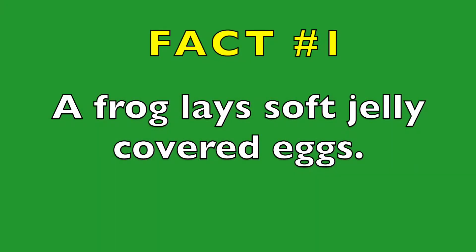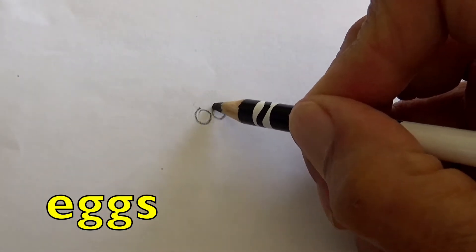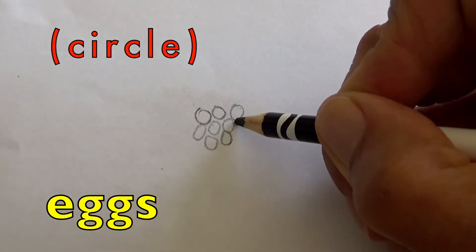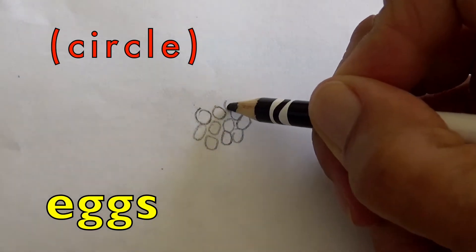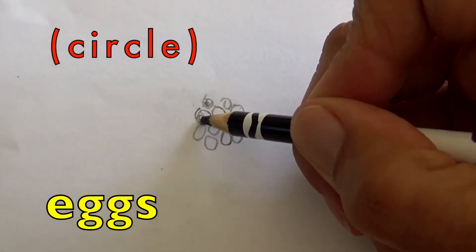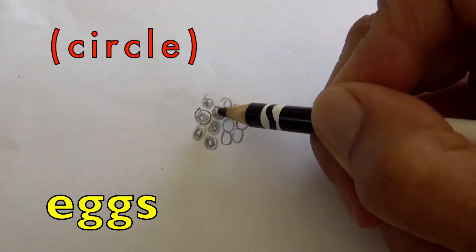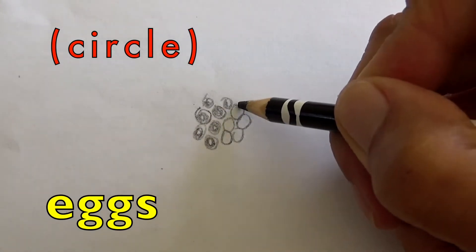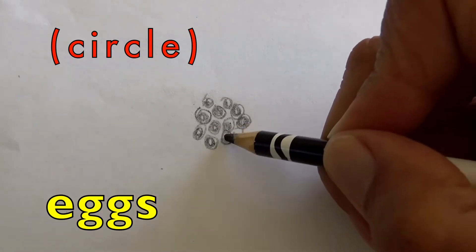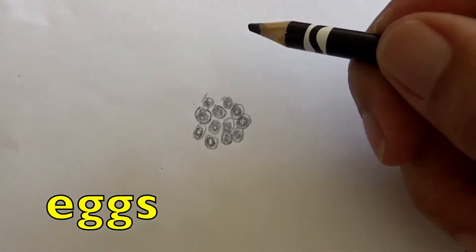A frog lays soft jelly-covered eggs. First we are going to draw the frog's eggs, so draw circles. Now shade the circles in with your pencil. What are these circles representing, boys and girls? Yes, the frog's eggs.